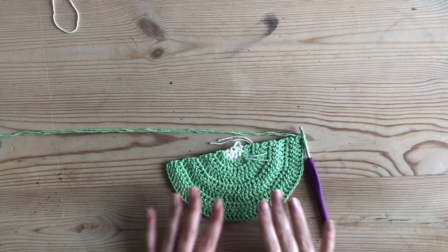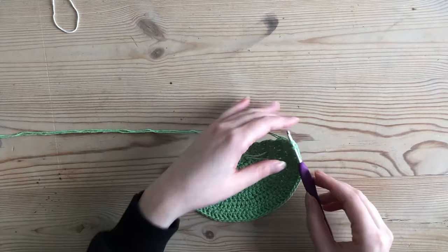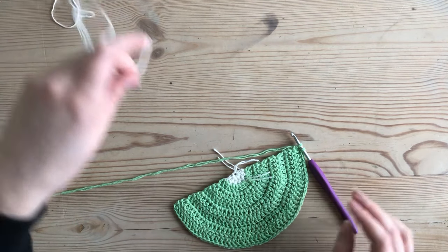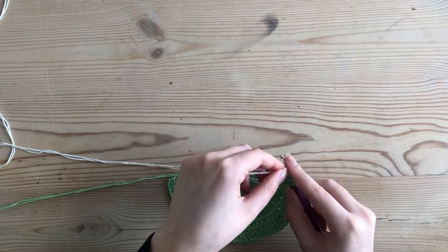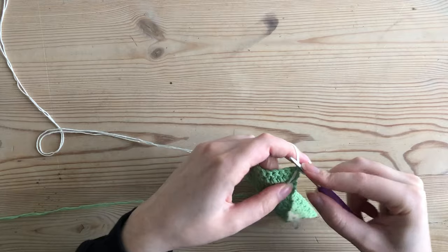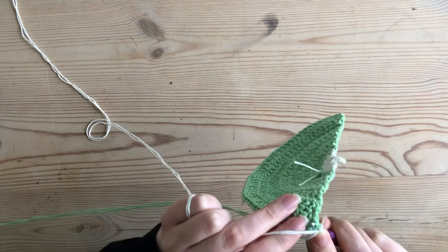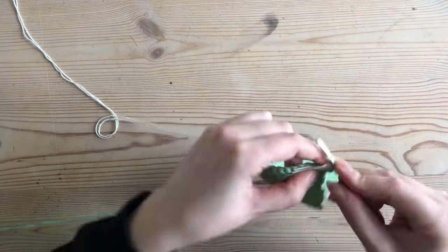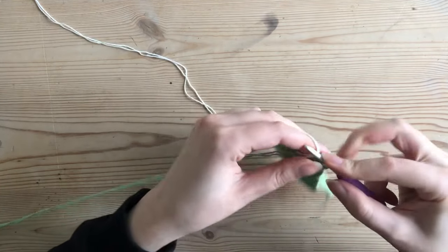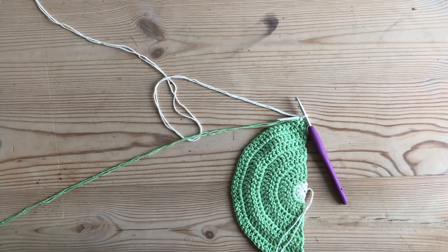I've just finished my increasing rows — eight rows — and I'm not doing any normal double crochet rows, so I'm going to start my peel with single crochets. That means I'm changing my yarn back to white, or whichever color suits the fruit you're doing, in exactly the same way as before. I turn my work over, chain one, then single crochet all around the border — that turning chain does not count as a stitch.